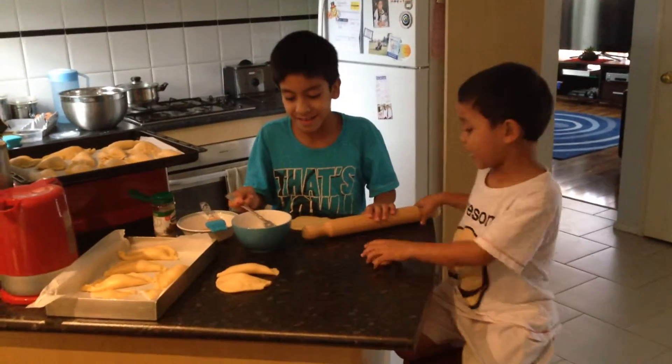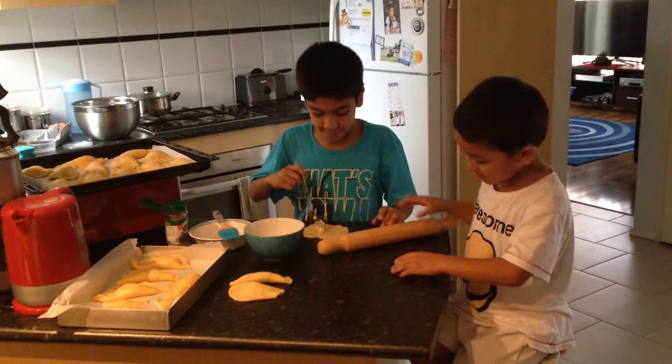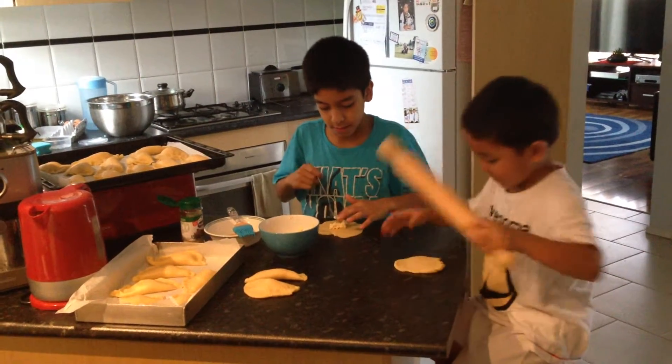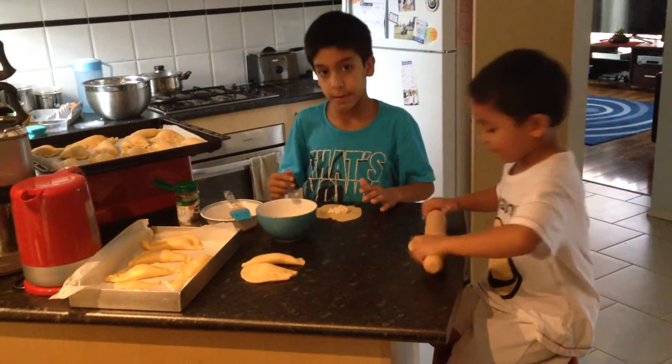How you make a pocha? You get a circle, you make a circle, and then take this, and then you bowl it and it runs like this, change it like this and then bowl it.